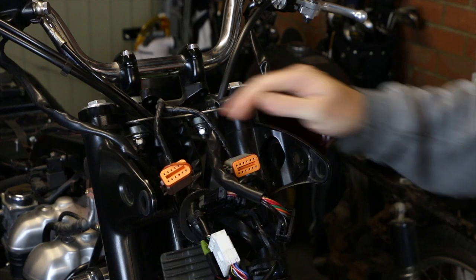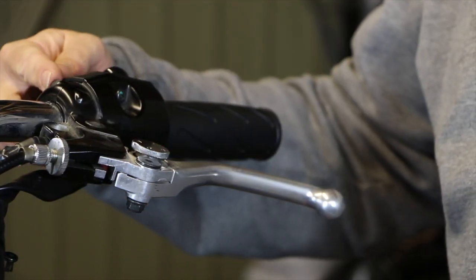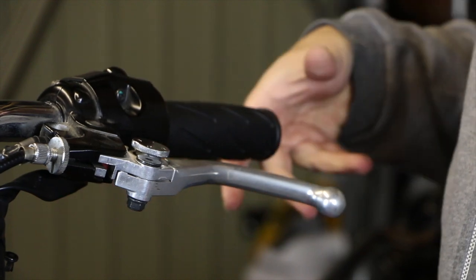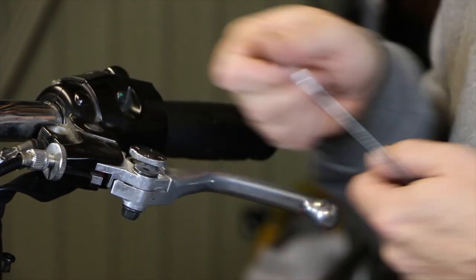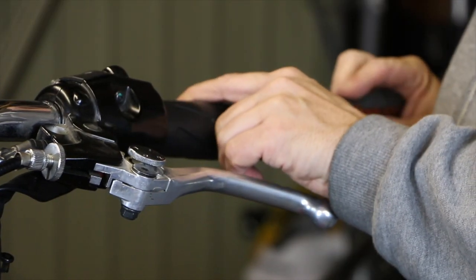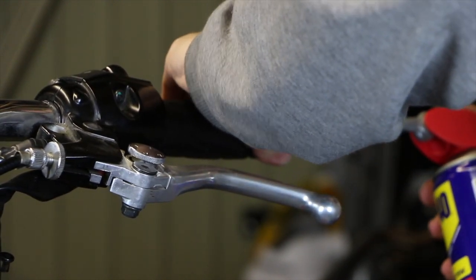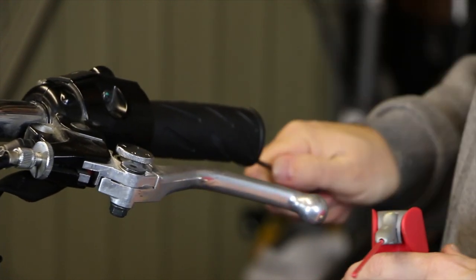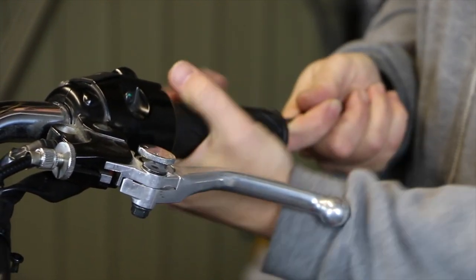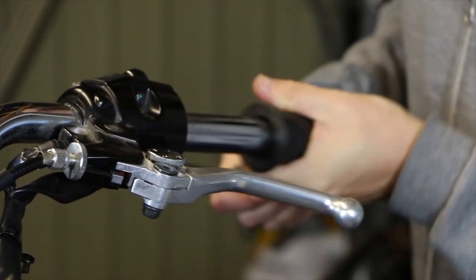With that out of the way all that leaves us is to get the controls off of the bars. I've loosened the allen bolts on both sides of the bike here, but there's normally not enough give in the cables to slide them off. If you undo the clamp on the top of the bars you can move the bars from side to side to get them off. On the clutch side you've got to get this grip off the bar — the quickest way is to stick a screwdriver up the end there, squirt a bit of WD-40 and just work it round.